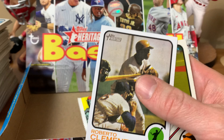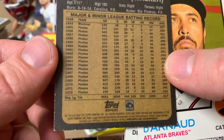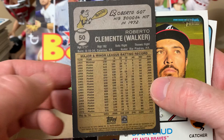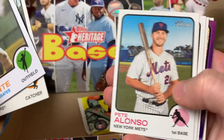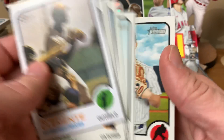Roberto Clemente — I guess Clemente is in this set. It's his Topps reprint, a base card. Card 915. Hase, Pete Alonso, Pavin Smith, Caratini, Rafael Devers, Turner, Alec Mills. Caratini is a short print.